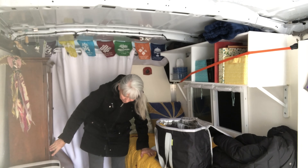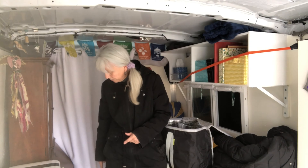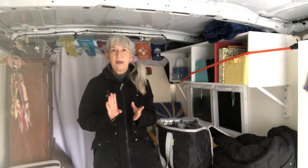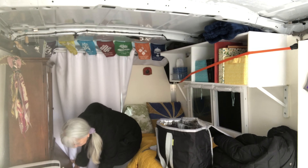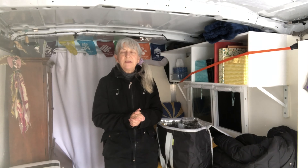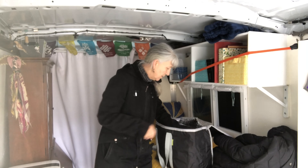I have three drawers down here. One drawer is for medical. One drawer is for office. And the top drawer is travel things like my atlas, maps, ideas - mostly books and things, so it fits in there really nicely.